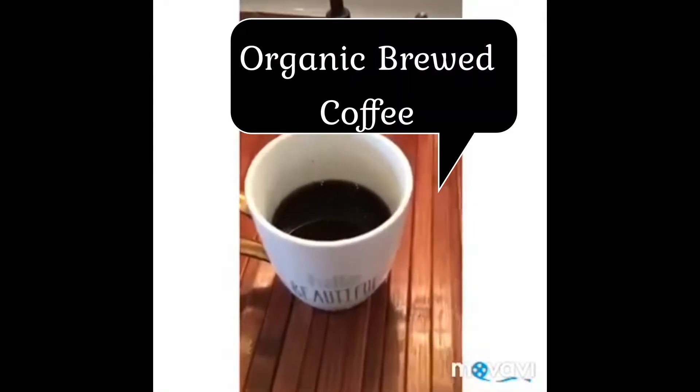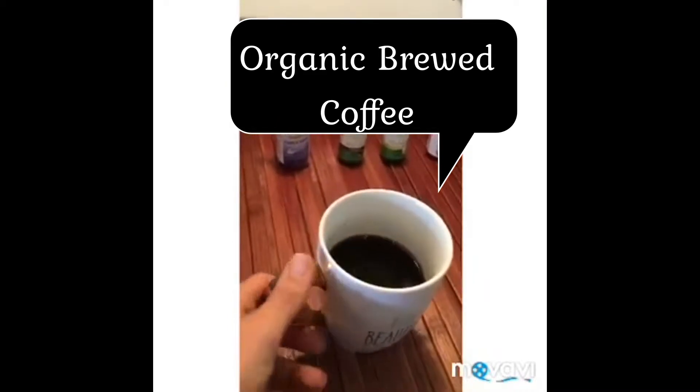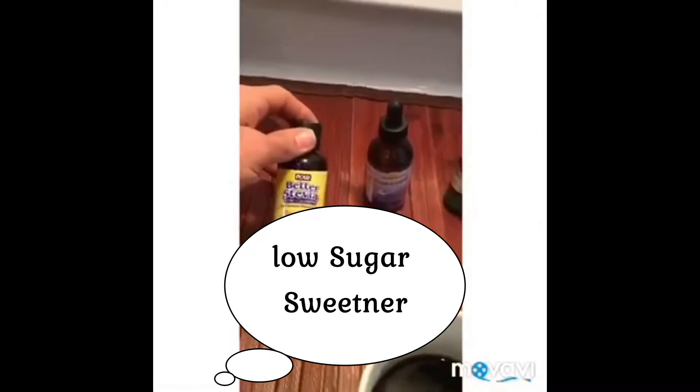Okay, first of all, when you're talking about coffee and hormones, you want to make sure that you have a really good type of coffee — organic. You can use a variety of different sweeteners, like stevia.